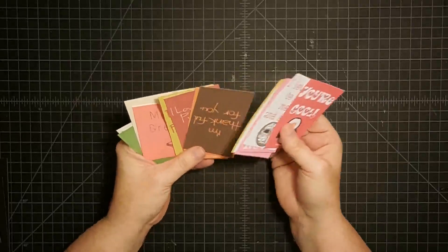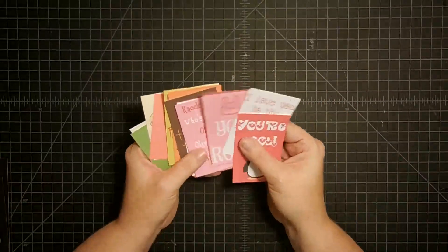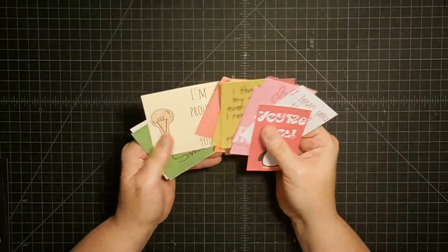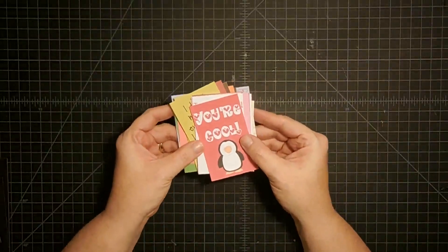So here's what I have discovered. I'm not the only person that likes to do these back to school little notes in lunches. I went online and looked, and I found these printable lunch note cards that you can just print off and have ready for school mornings. So I thought, wouldn't it be neat if we had a way to organize these? So I came up with this box.